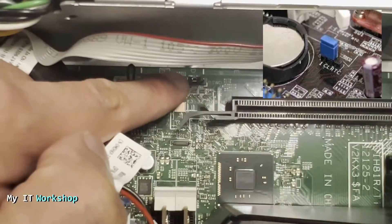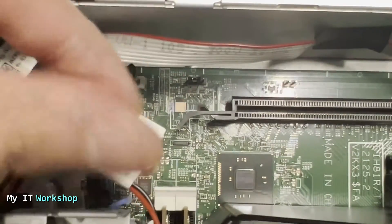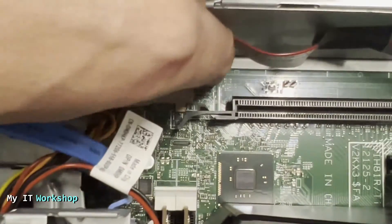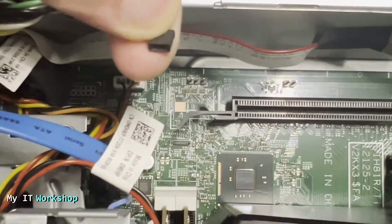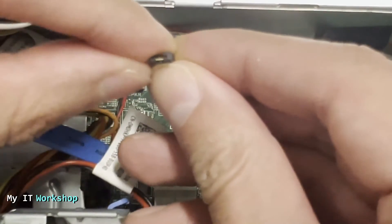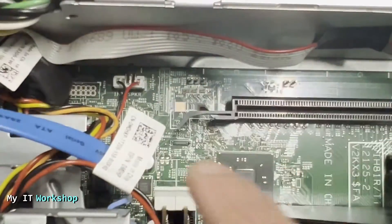We have to remove the jumper from pins one and two and move it to pins two and three. Using the tips of your fingers or some pliers, pull it up — like that. It doesn't need much effort.